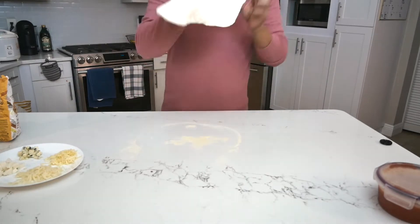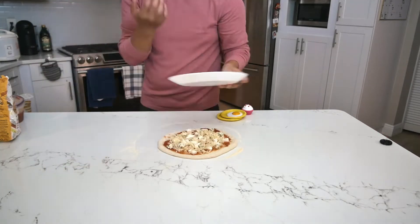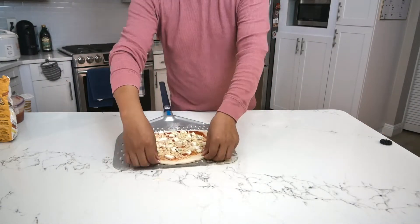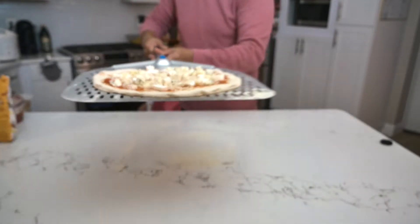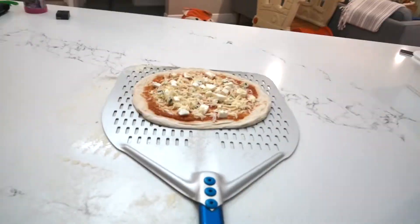So this pizza came out pretty good. How can I explain how this pizza tasted? If you're the type of person that likes to go to a charcuterie board and try all the cheeses and just pop them all in your mouth, this pizza's for you. Or if you're the type of person that likes to go to a soda fountain machine and just pump all the flavors into a cup — to each their own.